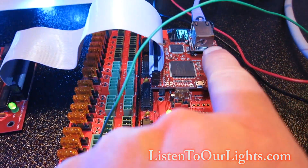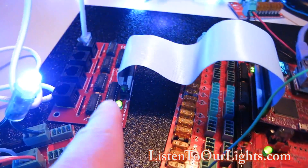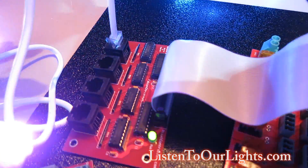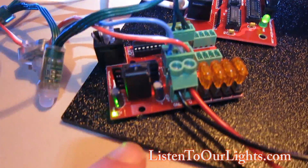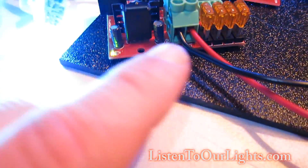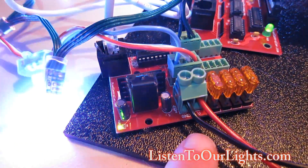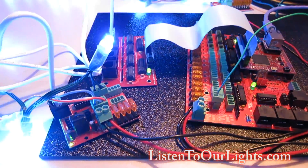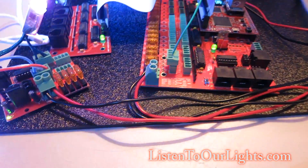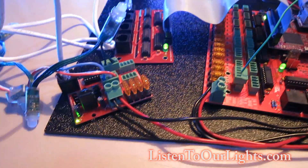The data comes in over E1.31 over Ethernet, goes over the ribbon cable to the differential board, and then it sends the data to the differential receiver board. The differential receiver board gets its power through its own input which also powers the lights. So it's getting its data from that centralized controller but getting its power from its own board.